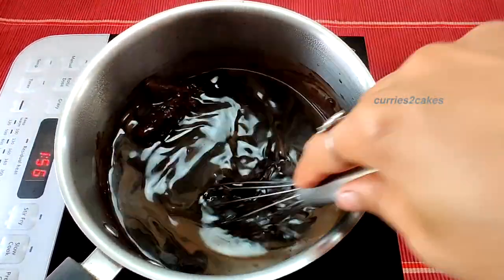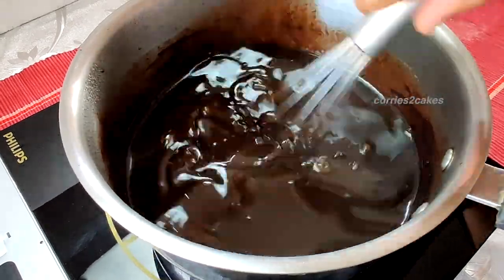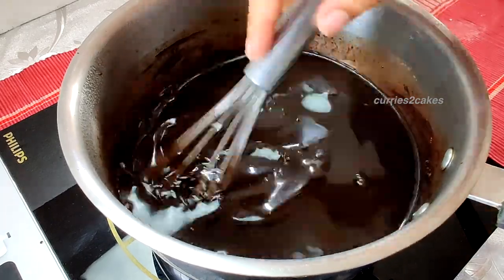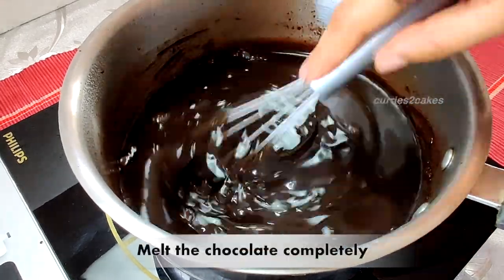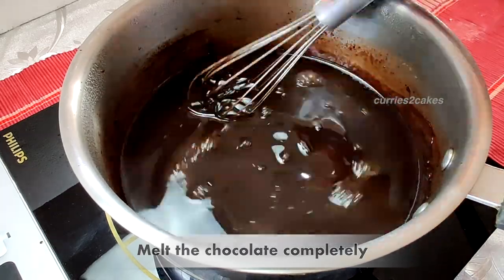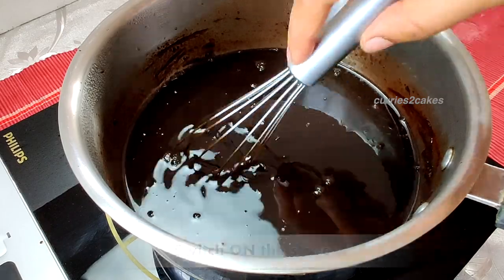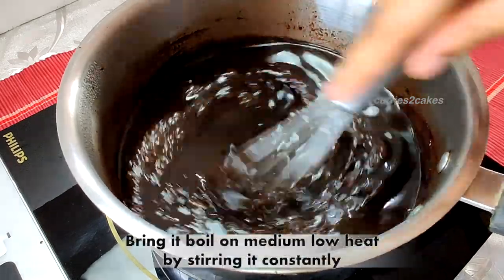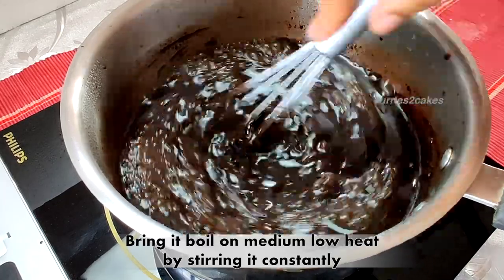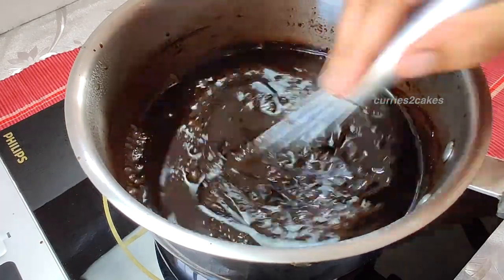Always use good quality ingredients — even if you make the same recipe, if you aren't using good quality ingredients the product will not be great. Once the chocolate is all melted, switch on the stove and keep cooking it by constantly stirring it. Bring it to a boil on medium-low heat while constantly stirring.